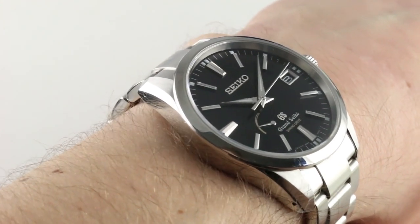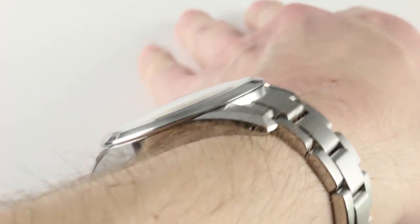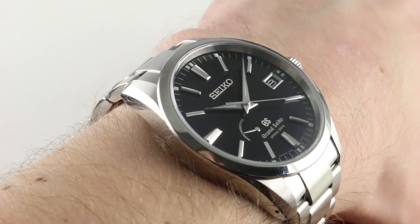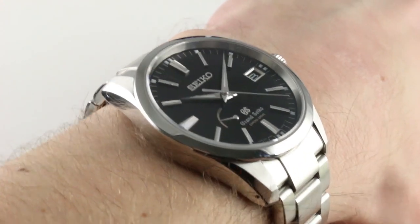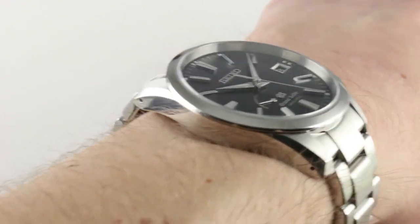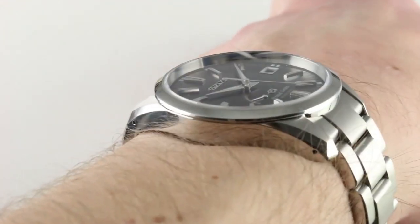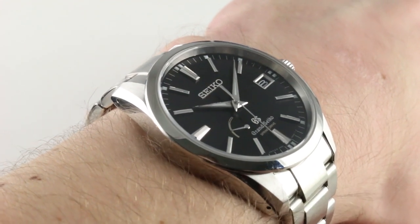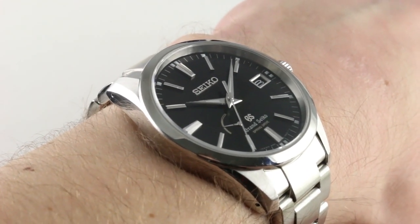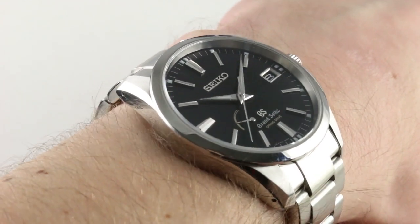You can see and purchase this Spring Drive automatic 3-day power reserve all-around watch on our website. Subscribe to our YouTube channel if you enjoy these videos, and please click on the card in the upper right-hand corner of the screen at any time during this video to see our full sales listing for this watch with additional accessories included in the sale, high-resolution images for your desktop, and complete pricing details for this versatile Grand Seiko SBGA 101 in stainless steel.